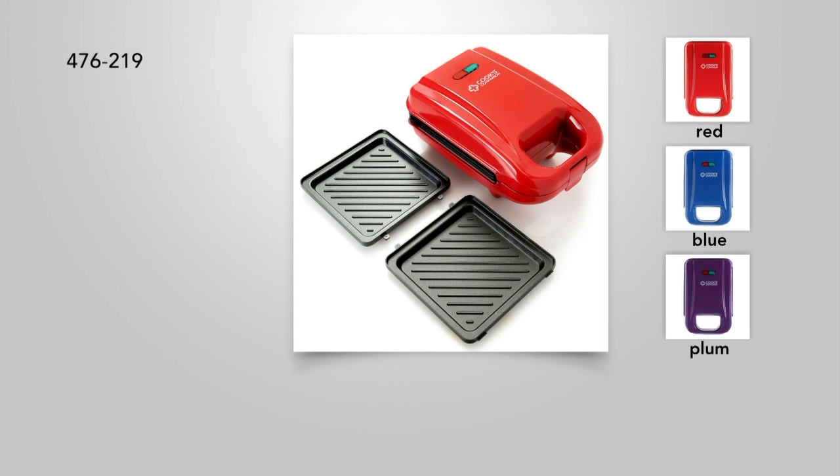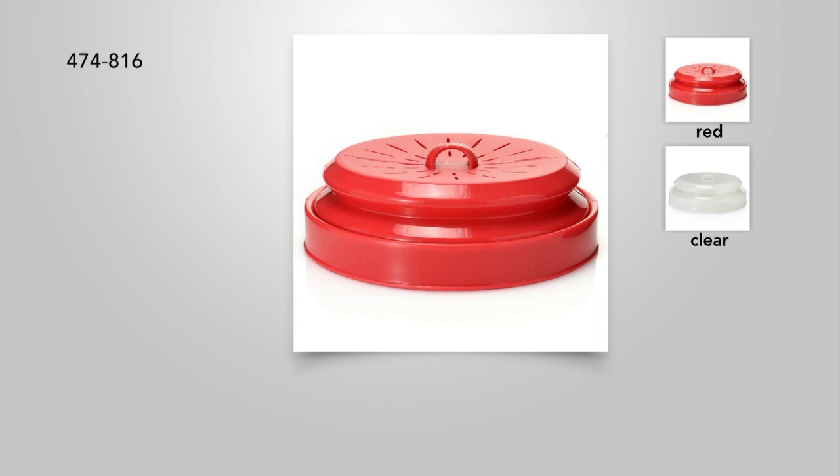Doesn't love waffles, but it doesn't stop at waffles. You can also make savory foods like hamburgers, chicken breasts, things like that. We've got something brand new in our show today.